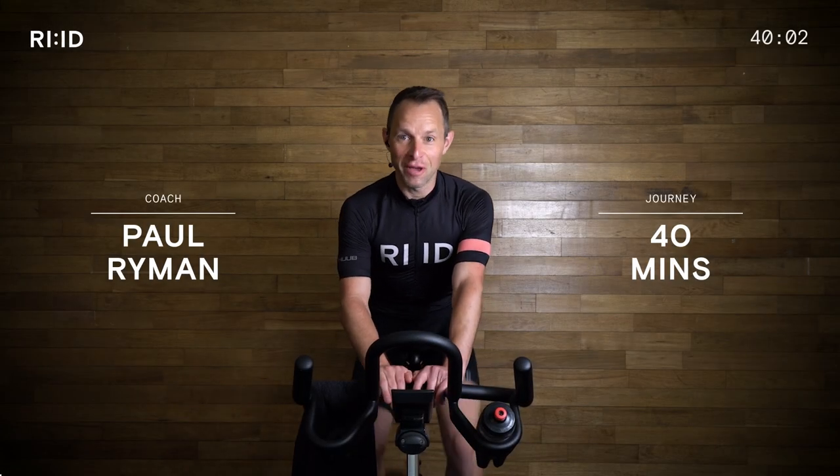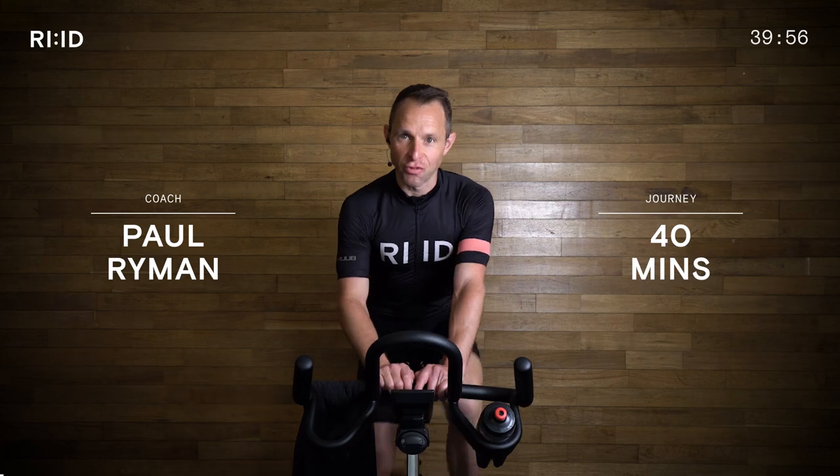Hi, welcome to Ride. My name is Paul and this is a 40-minute indoor cycling session. Are you ready to ride?